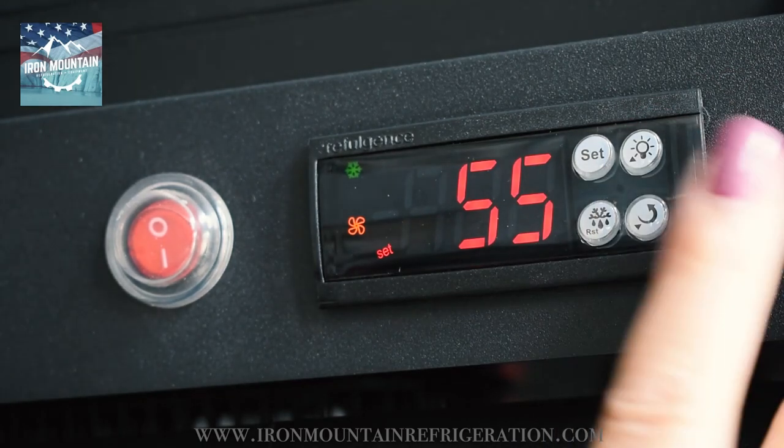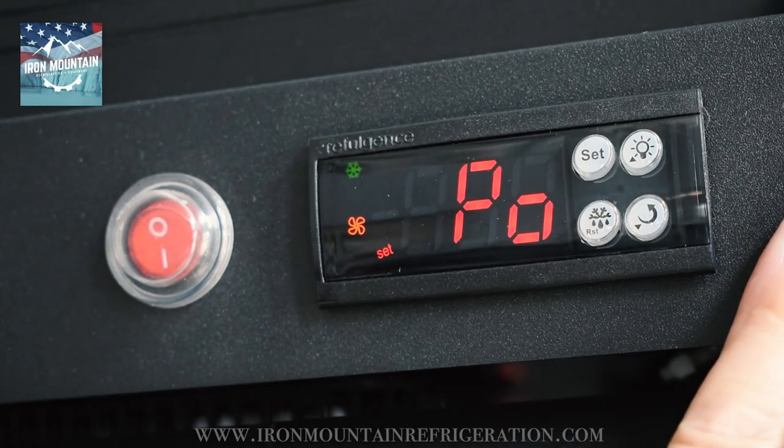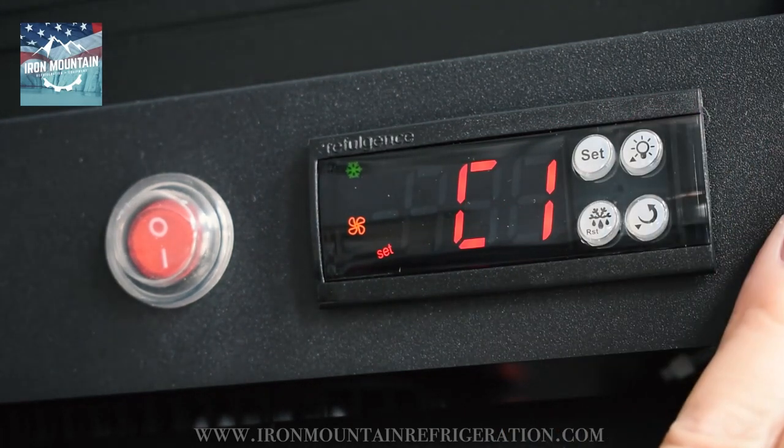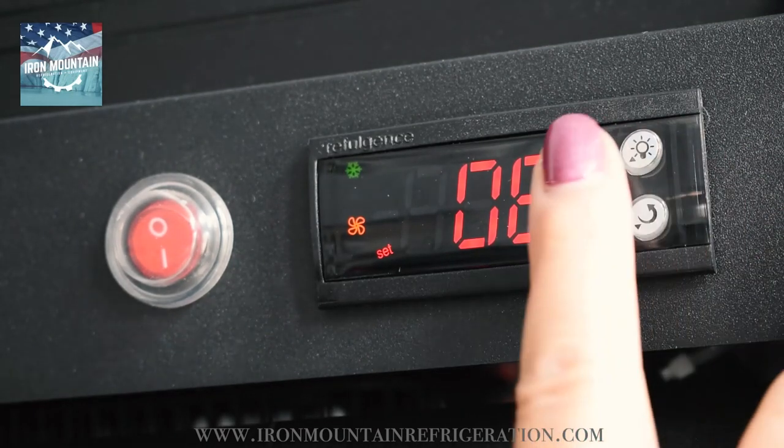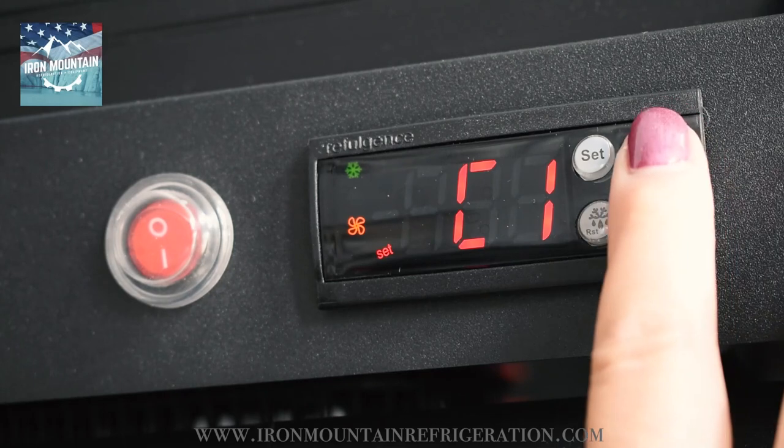Press set to PO. Press up to C1. Press set. Adjust to 06. Press set.